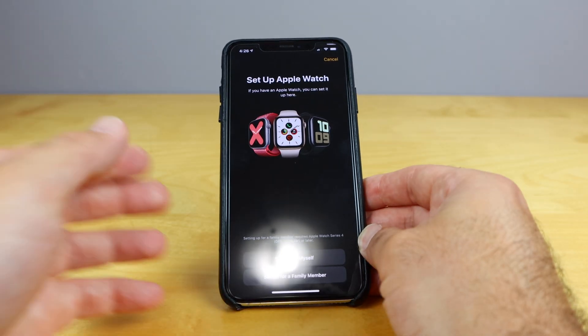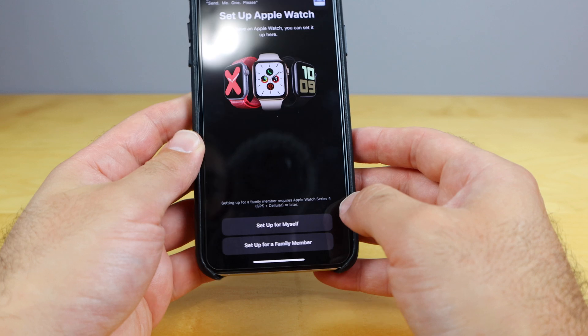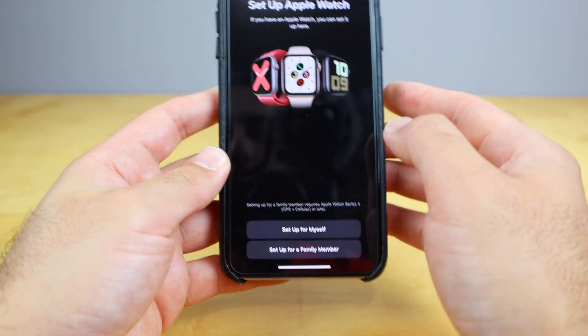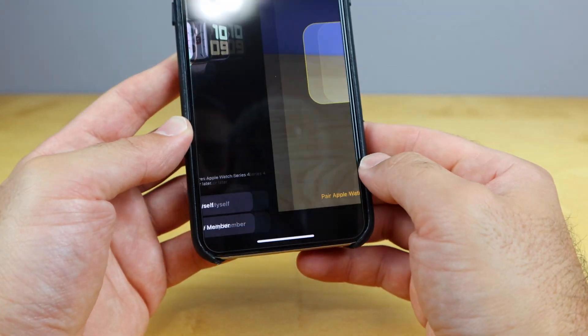I'll zoom out here a little bit so you guys can see. It says: set up Apple Watch — set up for myself or set up for a family member. We're gonna set up for myself right here, so we're just gonna hit 'set up for myself.'